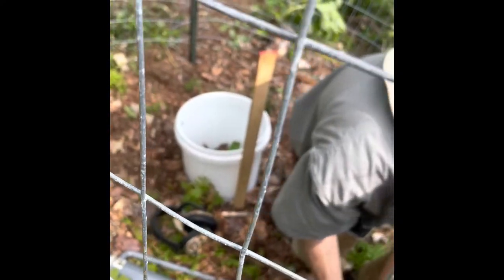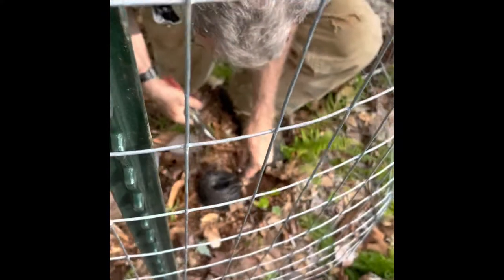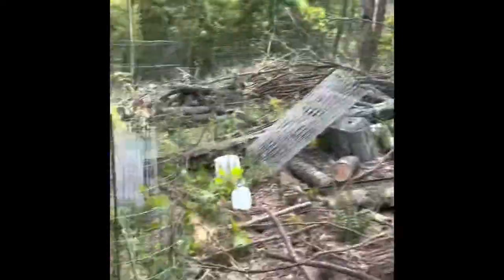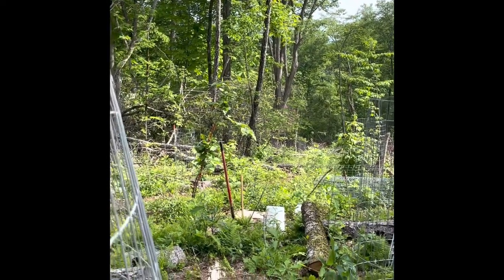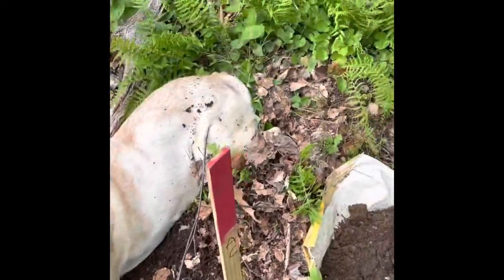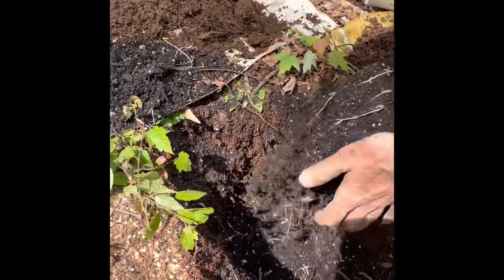We're up on the second half of this project. We've planted the first chestnut and got all that situated. Russ is inside the wire cage, cutting the thin wires that are going to go on the T-posts to lock the fence in place. We're planting tree number two of the second location.